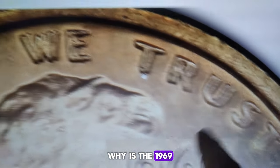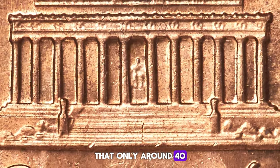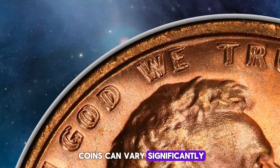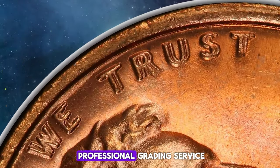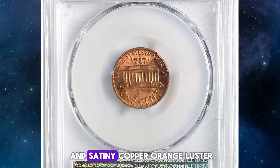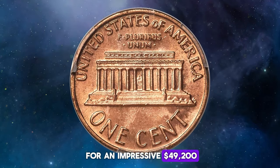Why is the 1969 S Lincoln Cent DDO so special? The 1969 S Lincoln Cent Doubled Die Obverse is incredibly rare — it's estimated that only around 40 to 50 specimens exist. Its rarity and the dramatic nature of the doubling make it highly desirable among collectors. The value can vary significantly based on condition, grade, and whether authenticated and certified by a professional grading service. One such rare specimen, graded Mint State 64 Red by PCGS, boasts a sharp strike and satiny copper-orange luster with a few flecks and minor marks serving as pedigree markers. Its eye appeal is excellent, and it sold for an impressive $49,200 at Heritage Auctions.